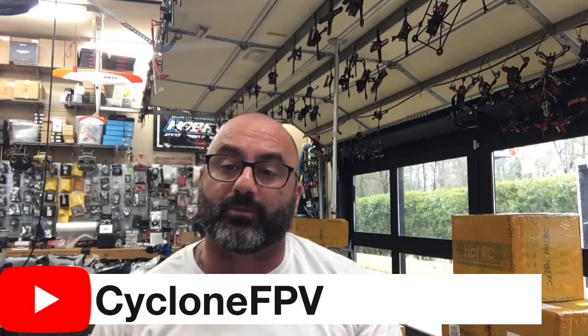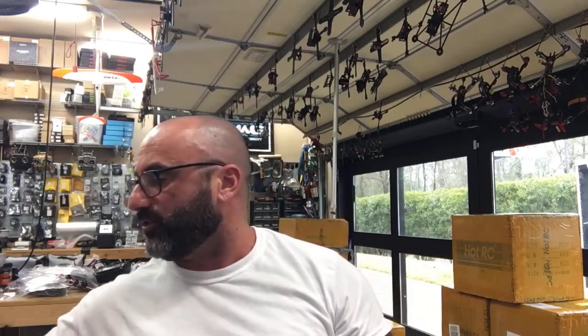If you have any questions, guys, please head over to our Cyclone FPV groups channel on Facebook, and as always, please subscribe to our channel and let others know about it — that's the best you can do to help me. I would really appreciate it. Other than that, God bless. Be safe, have a great weekend, and go spend some time with your family. You never know how much time you have left, so please make the most of it. You can always fly later. Talk to you soon. Bye.